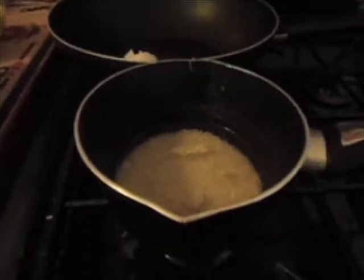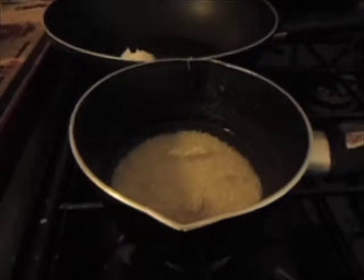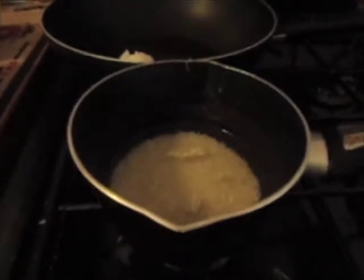Before I started cutting the vegetables I put my rice into cold water. You need about one handful per person and just put enough water in there to cover it.